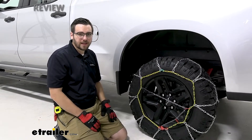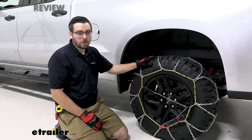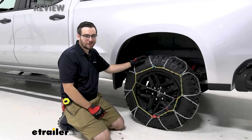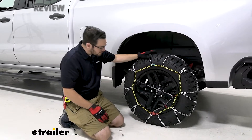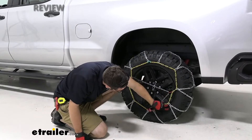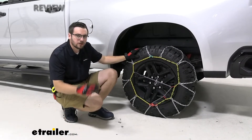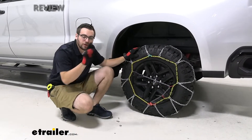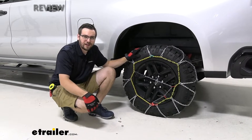We're going to go ahead and show you guys how to get these installed. One thing to take note of though — we are here today on the rear wheels because most of your Silverados are going to be rear wheel drive. One thing to look forward to is your tire size. We are working on 275-65R18 here today, so keep in mind that is the wheel we are working on. Yours might be just a little different, so make sure you are putting your wheel size in the fit guide to make sure you're getting the right chains for yourself.